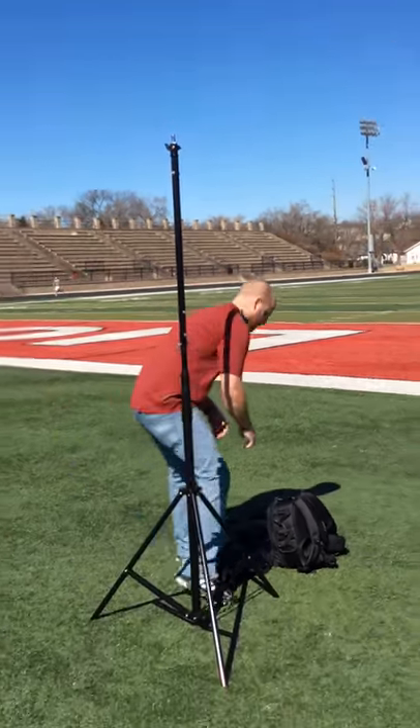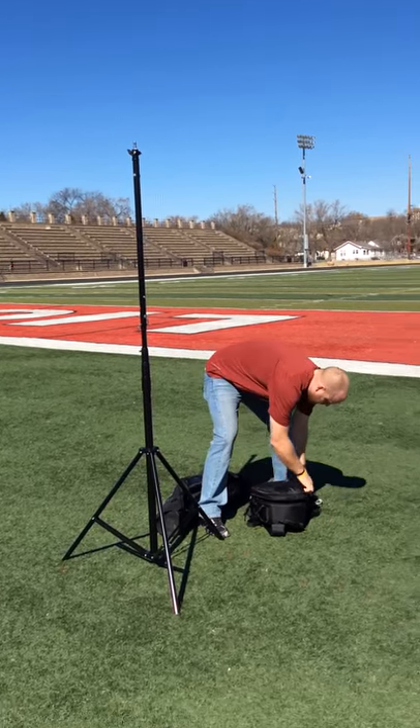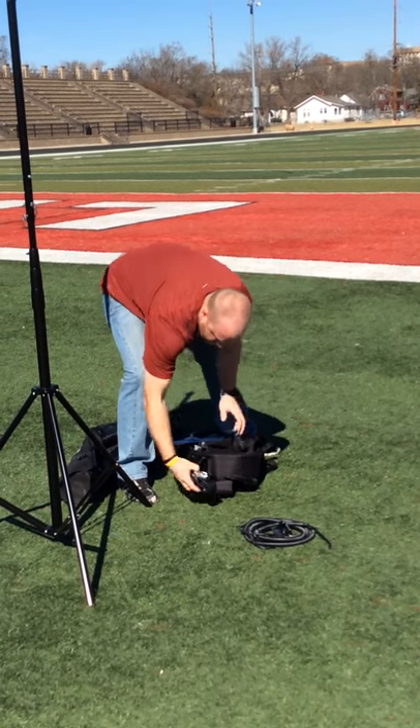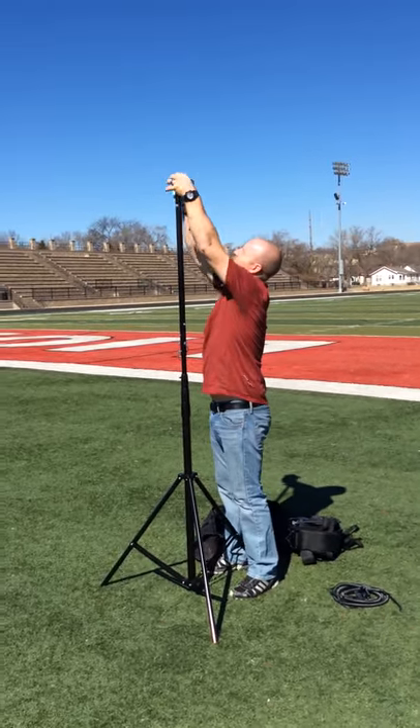Then we've got to get our camera and stuff out. We'll go open up here, get my cord out here, get this out. That is my camera. I'll twist that in.